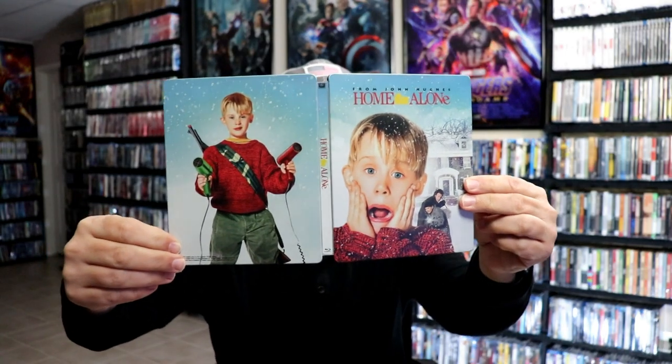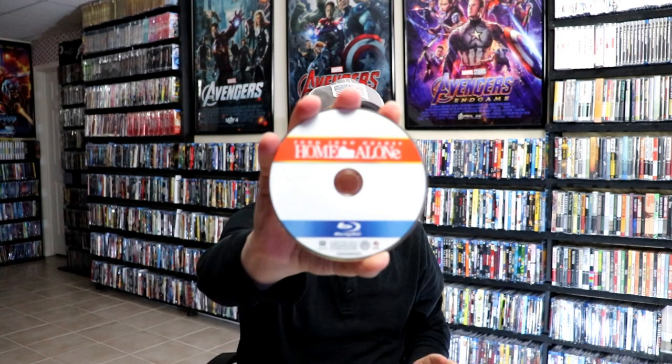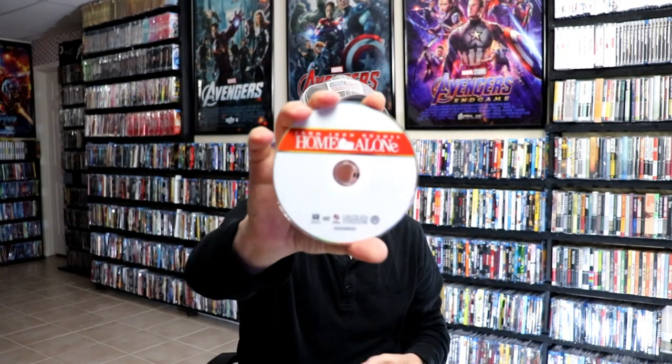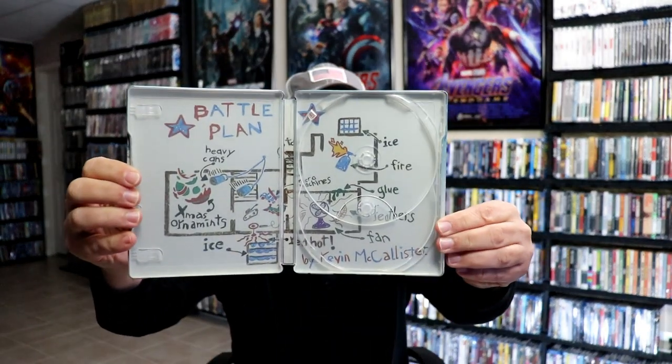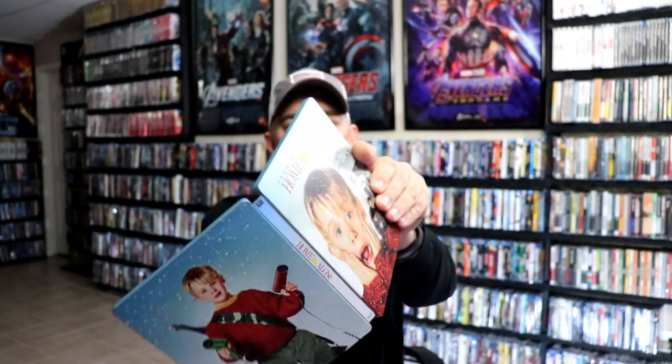We open it up and we've got our front and back together — really nice looking steelbook. On the inside we do have our Blu-ray disc with really no disc art, and the DVD disc is the same. And then we have some really great looking artwork on the inside of the battle plan — I really like the way that looks.